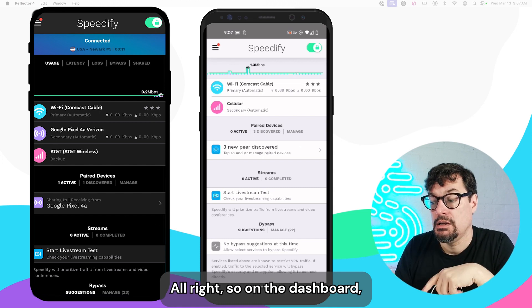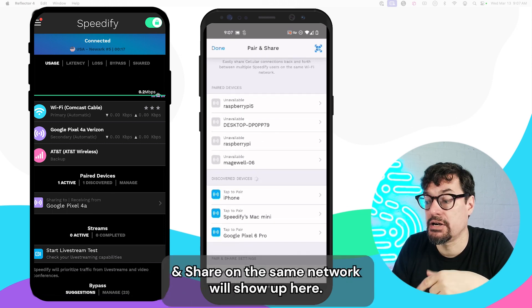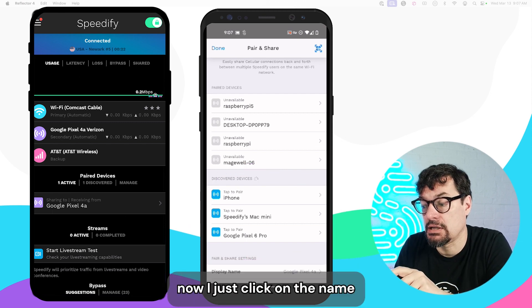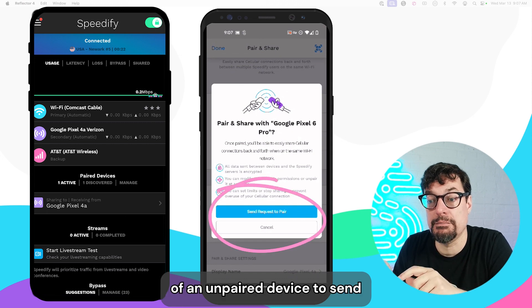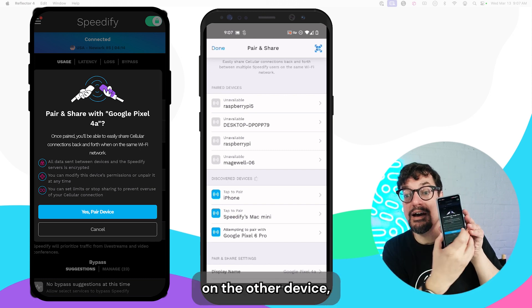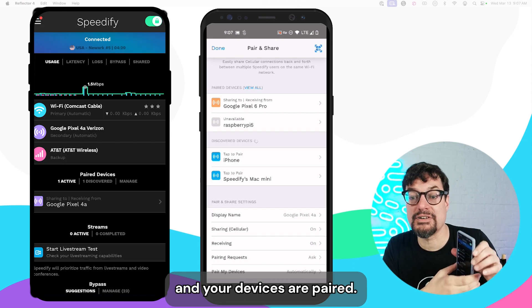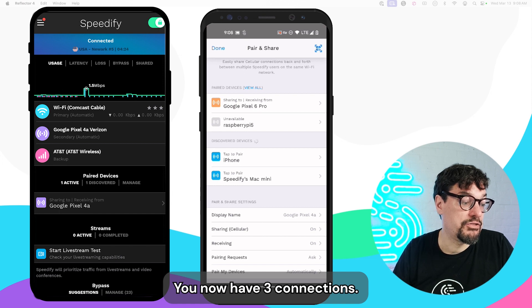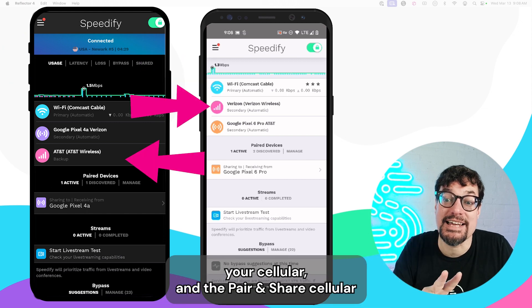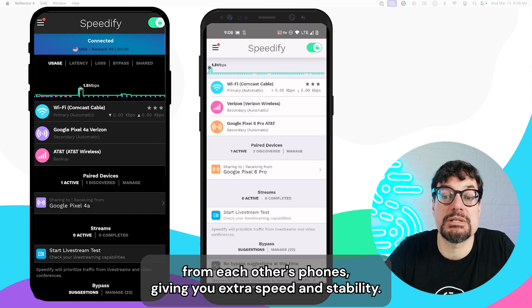On the dashboard, go click underneath Pair Devices. Devices with Pair and Share on the same network will show up here. To pair a device, click on the name of an unpaired device to send a pairing request. On the other device, just accept the pair request and your devices are paired. You now have three connections when you go back to the dashboard: your Wi-Fi, your cellular, and the Pair and Share cellular from each other's phones, giving you extra speed and stability.